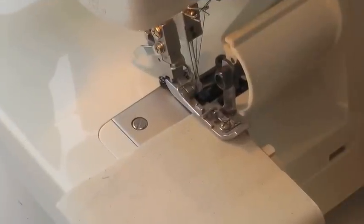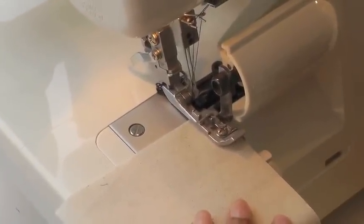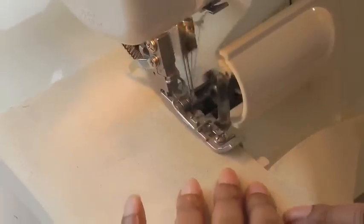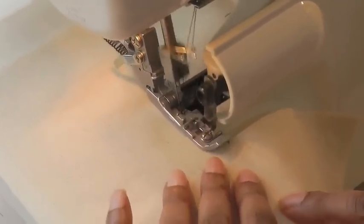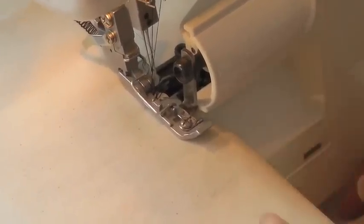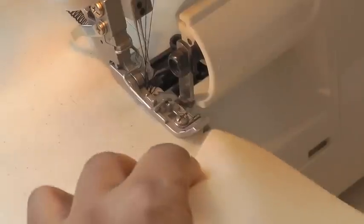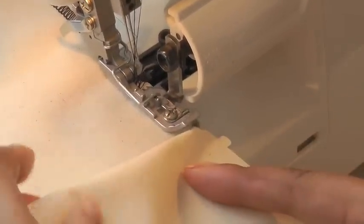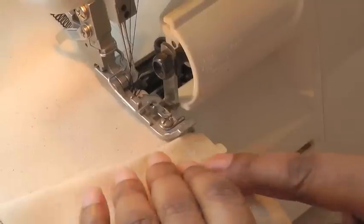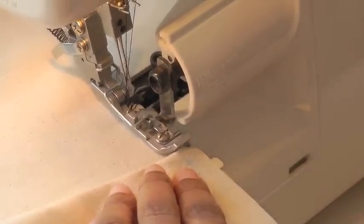As you take your work to your overlocker or serger, just serge in the same fashion, keep going straight, and when you're roughly about 1.5 to 5/8 of an inch away from your corner, just straighten that corner out so you have a straight line. You've created a little tuck here and then you've got a straight line in which to continue.